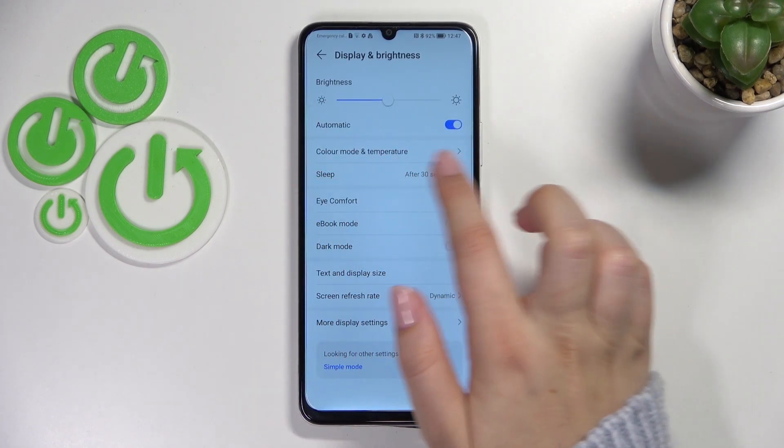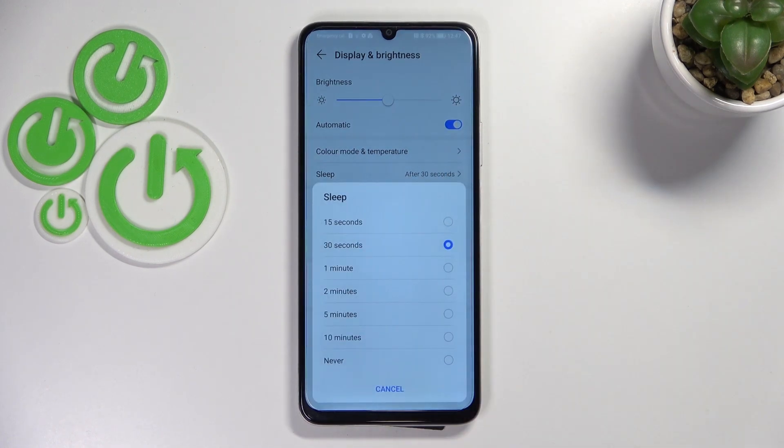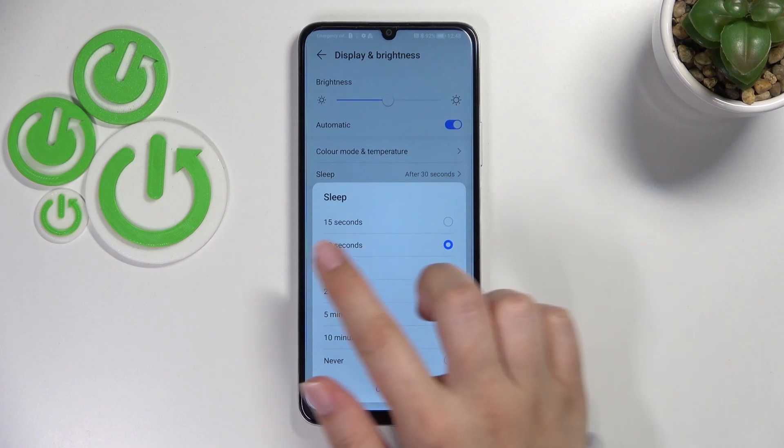Now let's take a look at the Sleep option — it should be on the third or fourth position. Let's tap on it and here we've got some options to choose from. We can set either 15 or 30 seconds, which are quite short options.